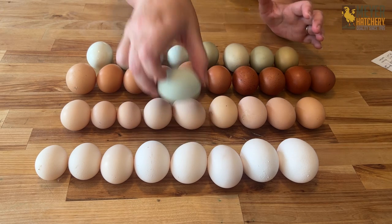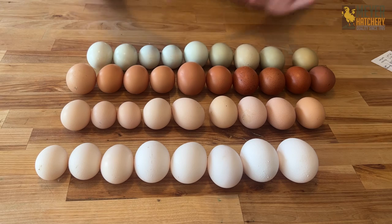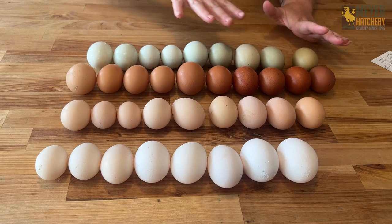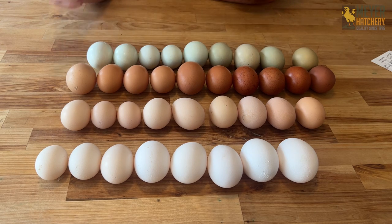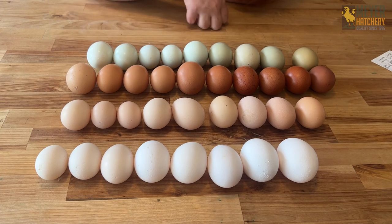So when you're building your egg rainbow, we have everything you need to make the perfect spectrum. Check us out at meyerhatchery.com, look us up on YouTube and follow us to see all of our cool videos about how you can get this egg rainbow in your flock. Have a great day, everybody.